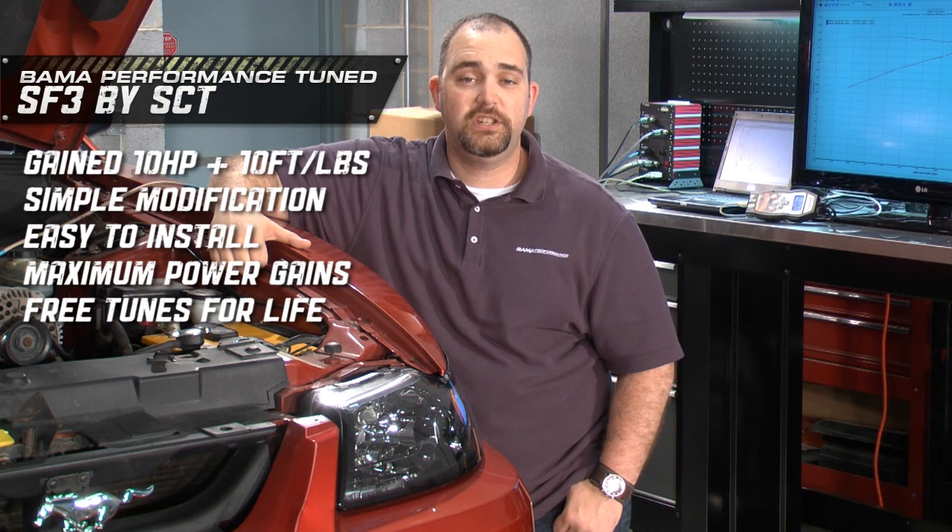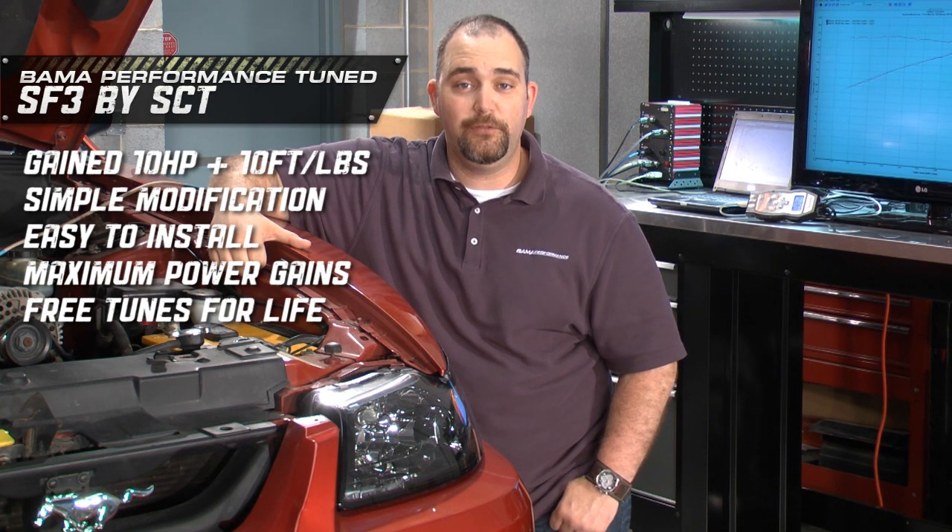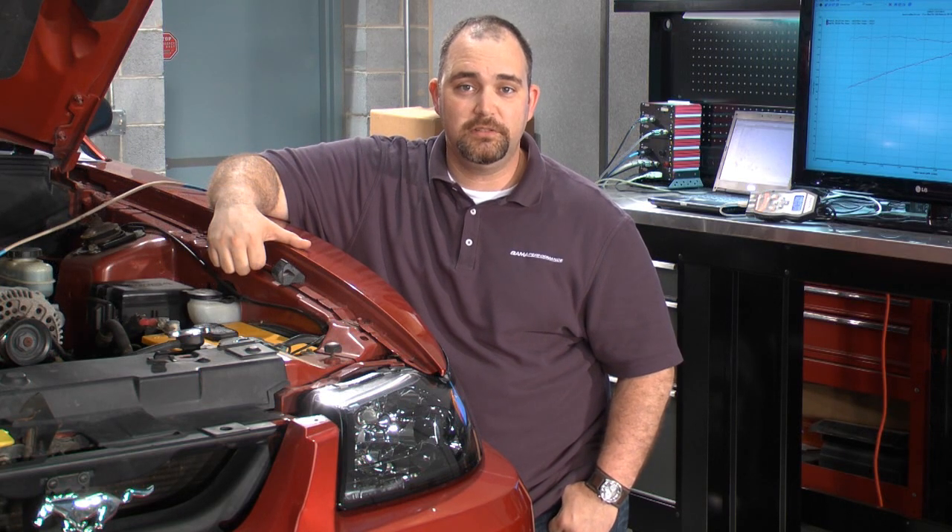Bama's free tunes for life will continue to support you and your Mustang as you add modifications. With our tunes, you'll really feel your Mustang come alive, and you get it all from Bama Performance at AmericanMuscle.com.